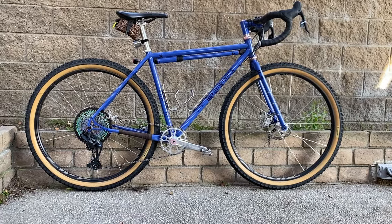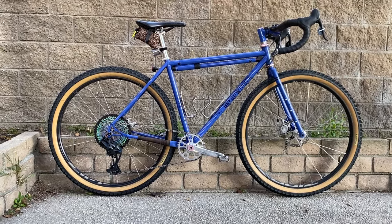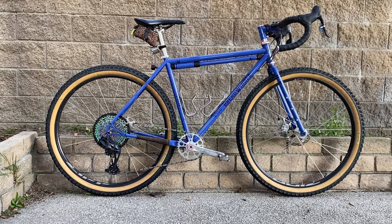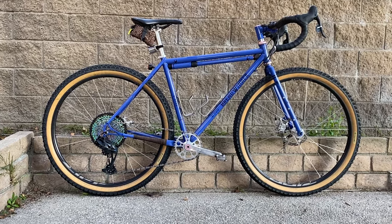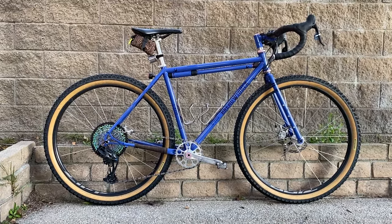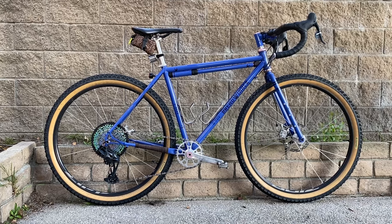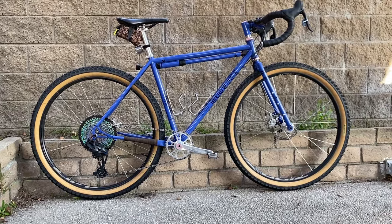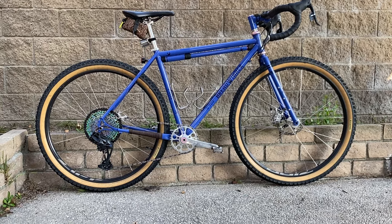I had the opportunity to get this secondhand Breadwinner G-Road. The sizing is pretty perfect for my dimensions — I have somewhat shorter legs and a long torso. This is about a 55.5 centimeter effective top tube, and the standover is just about perfect. I have about a 31-inch inseam, so it gives me a little bit of clearance and really fits me great. I took all the parts off the Evasion and ported them over to this build.